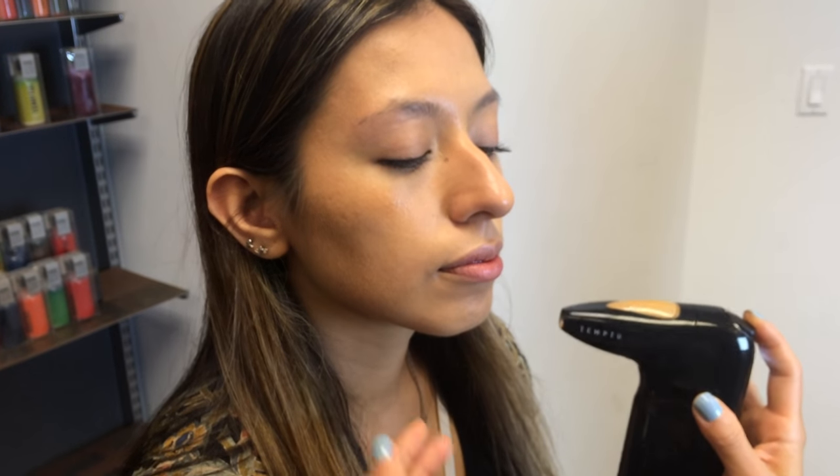I'm about to do below your nose, just so you know. I always like to tell my clients when I'm about to do below their nose and above their lips so they expect it.